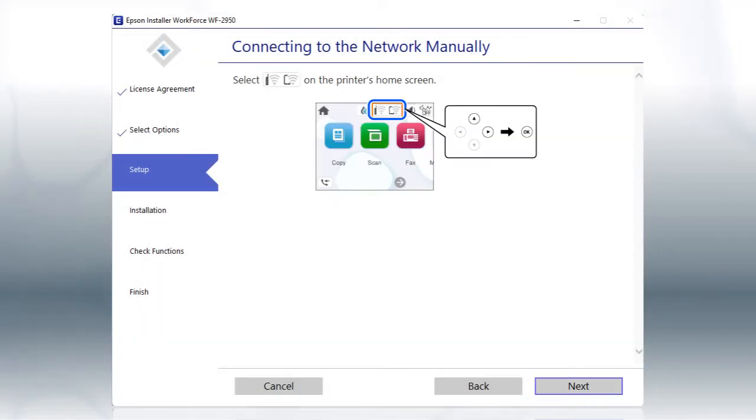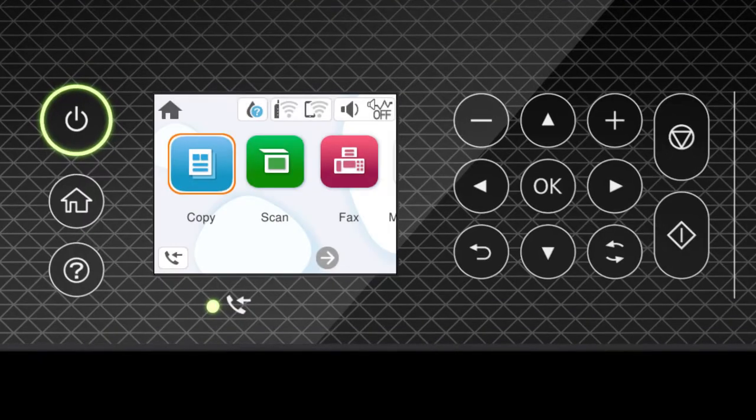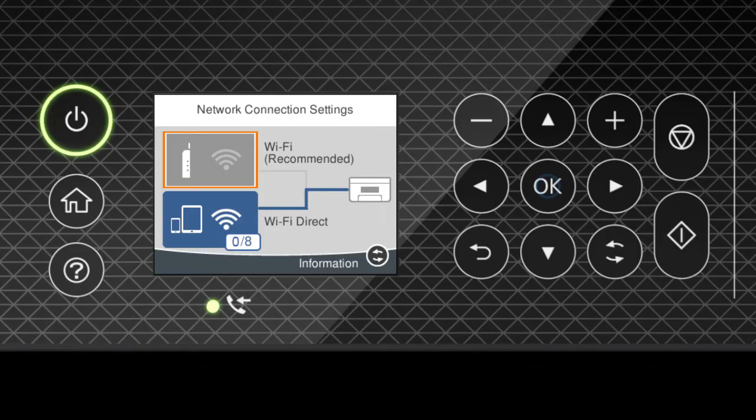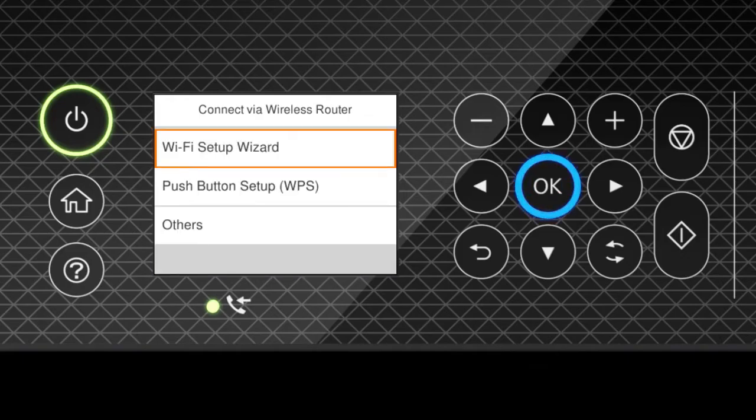When you see this screen, look at your printer's control panel. Press the Home button. Press the Up arrow button and the Right arrow button to select the network icon, then press OK. Press OK to select Wi-Fi Recommended, then OK to select Start Setup, and OK again to select Wi-Fi Setup Wizard.